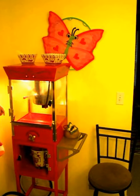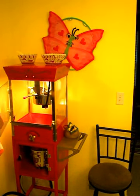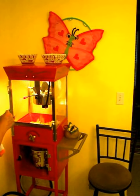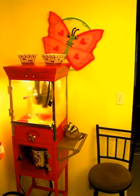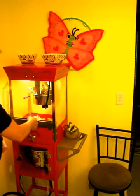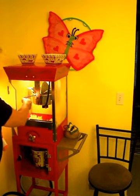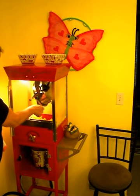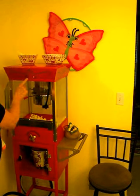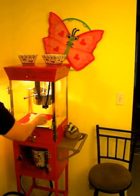Here comes the corn, just popping away! You'll have this fresh corn — you can see it's hot. Just let it pop. It's starting to slow down now. Once it slows down you can empty it so you don't burn it. Shake that a couple times, then set it off the heat, turn the heat off, and we're all ready — fresh corn!